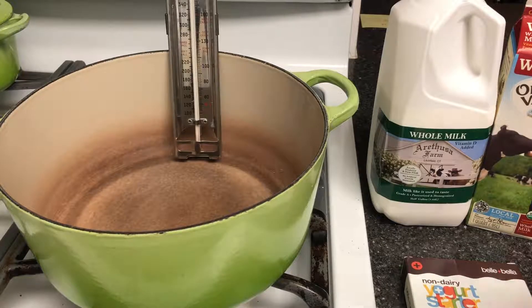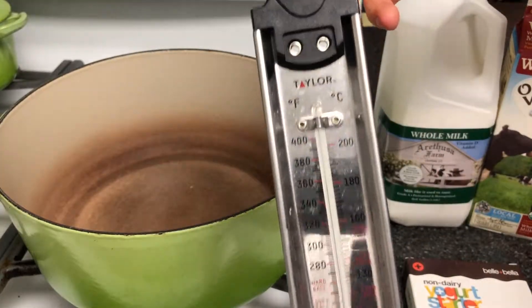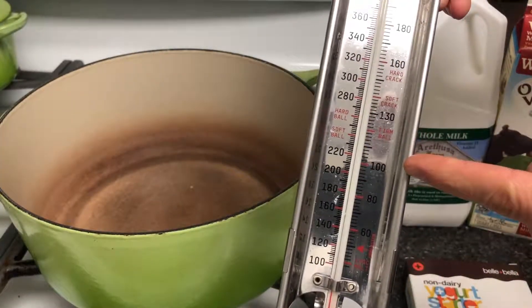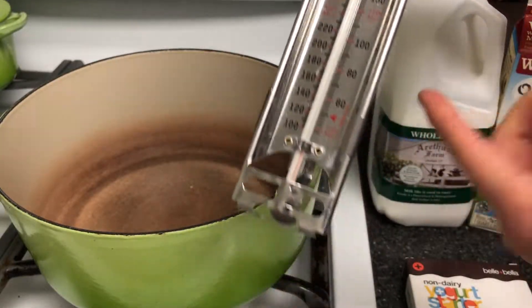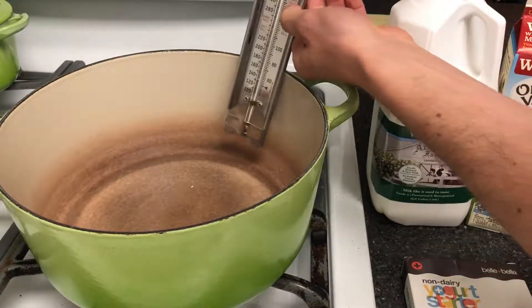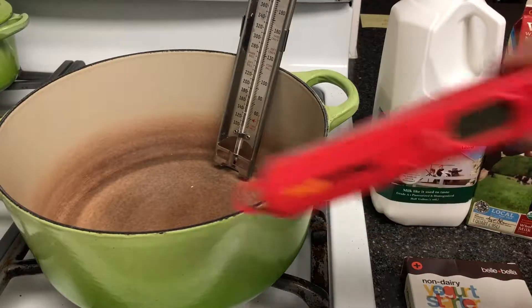First, you're gonna need a thermometer — this is basically a candy-style thermometer. It only has to go up to about 180 or 200 degrees, but you want something that's gonna stand up in the pot, like a candy thermometer. Any sort of cheap digital thermometer will work.